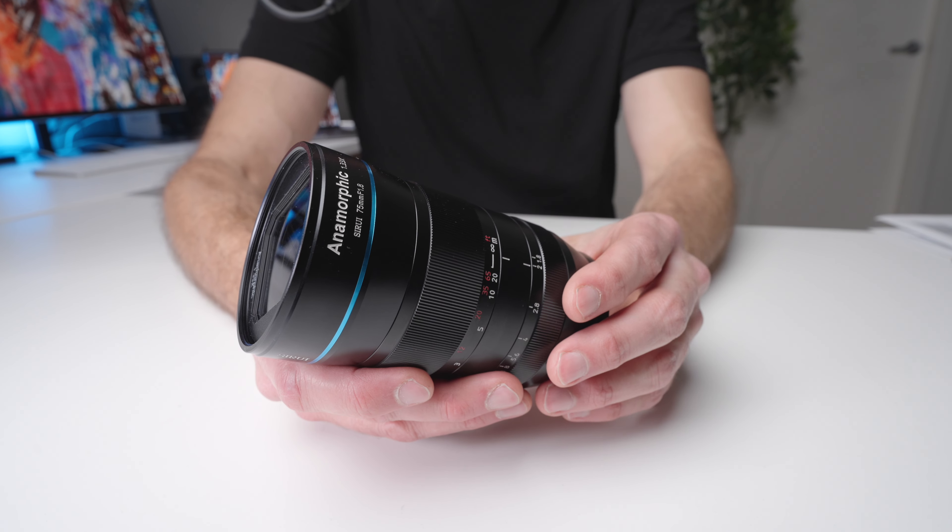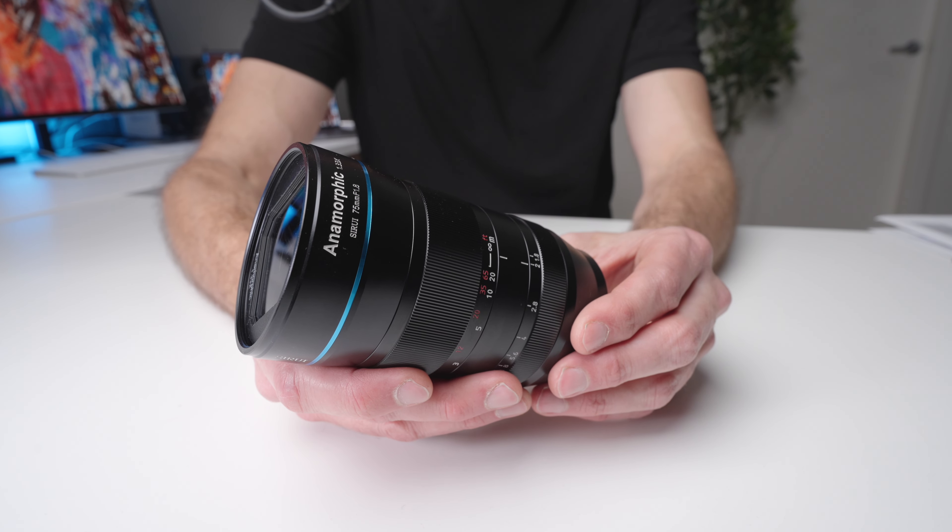I want to talk about what is an anamorphic lens. This is an anamorphic lens with a 1.33 times squeeze factor. Essentially what that means is this is a 75mm lens — so when we look at the field of view top to bottom, we've got a 75mm field of view. But with that 1.33 times squeeze factor, this lens actually sees the width of a 56mm lens. So we've got 75mm this way and 56mm this way.